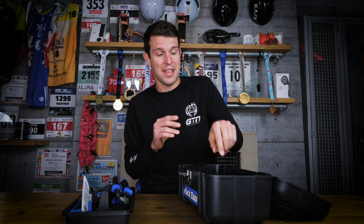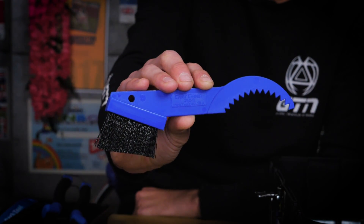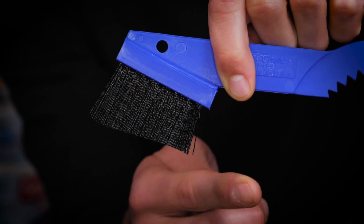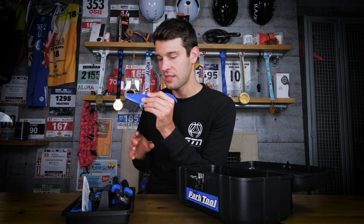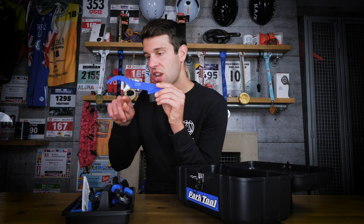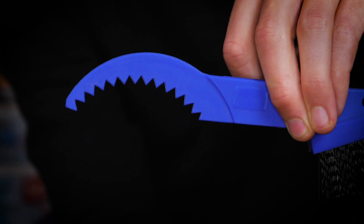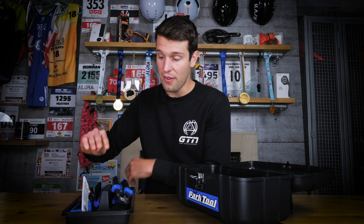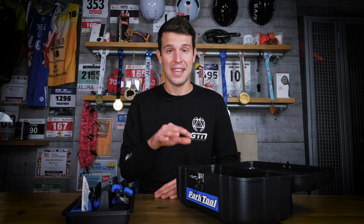The final tool in the box is the GSC-1 gear cleaning brush. On one end, nylon bristles help you get into the derailleur and chain to really remove dirt, and also other areas that collect dirt like the brake calipers. On the other end, there's a curved serrated edge that's really handy for getting into hard-to-reach areas such as between your cassette cogs. All in all, it's a very good selection of tools — all the essentials — in a very handy case.